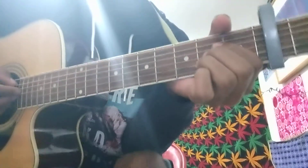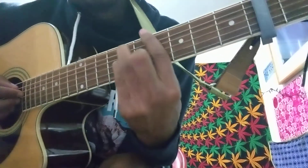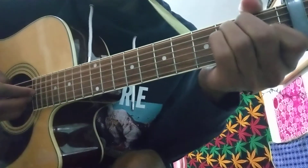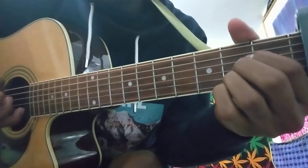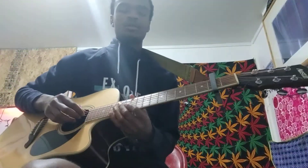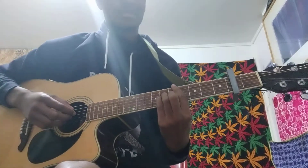And here's the fingering for it. I'm going to go ahead and show you guys the way I transition to them. I'm going to go ahead and play through it one more time for you guys so you can get a good idea of what it sounds and looks like.